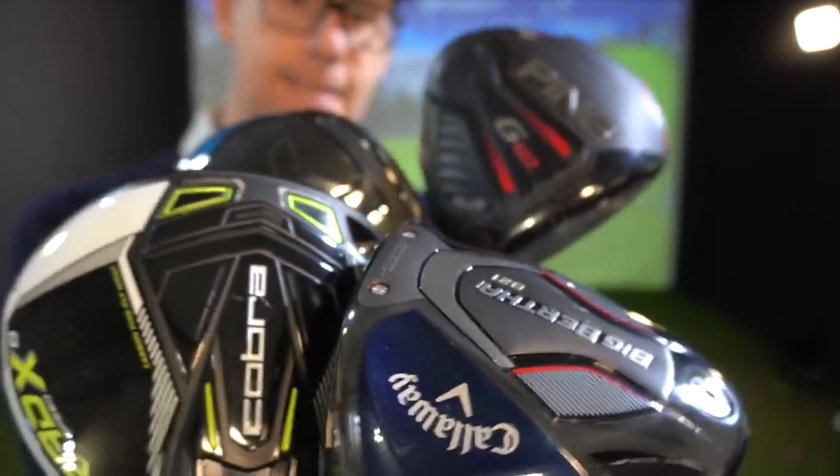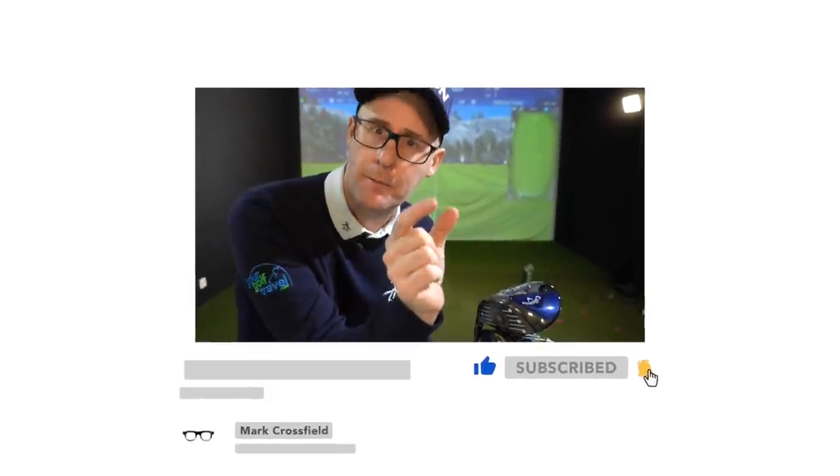Which one draws it best, or which one draws it at all? You could think more draw drivers just calm down curvature, so whatever curvature you've got, these might come down left to right. They're all going to struggle to turn a fade into a draw.